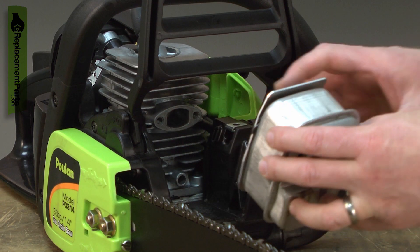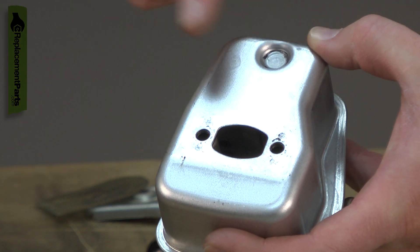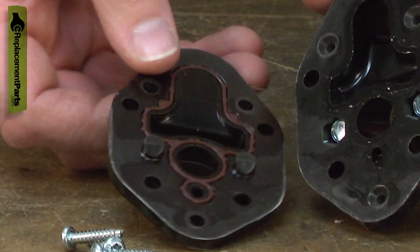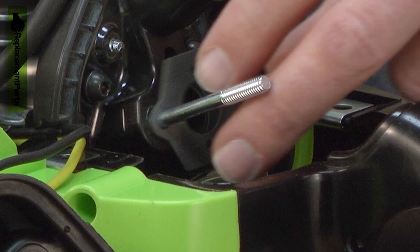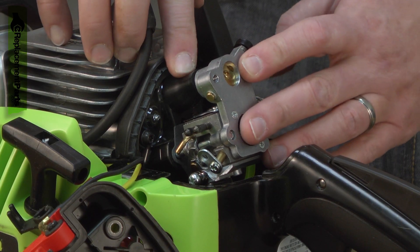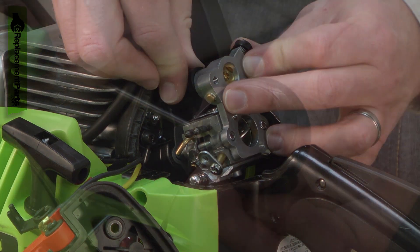Gaskets should be replaced whenever a part that they seal is removed. When a gasket is reused, there's a good chance it won't reseal properly. This can allow dirt into the engine. If a gasket is reused between the carburetor and the cylinder, it could let extra air into the engine, which will cause the engine to run lean and can quickly lead to serious engine damage.